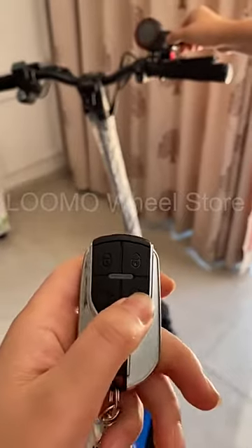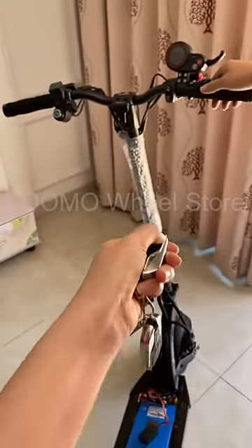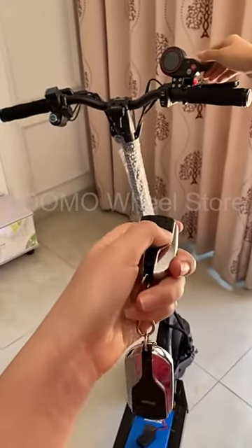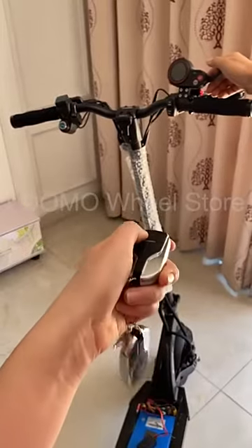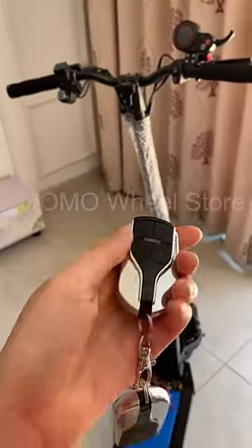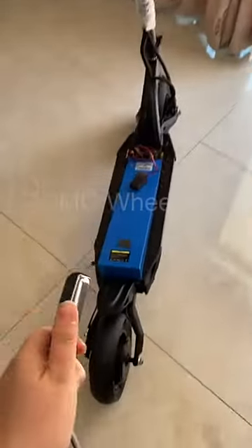To summarize: turn on the scooter, turn off the scooter, set the alarm, release the alarm — and still cannot turn on without the proper button. That covers all the alarm functions.